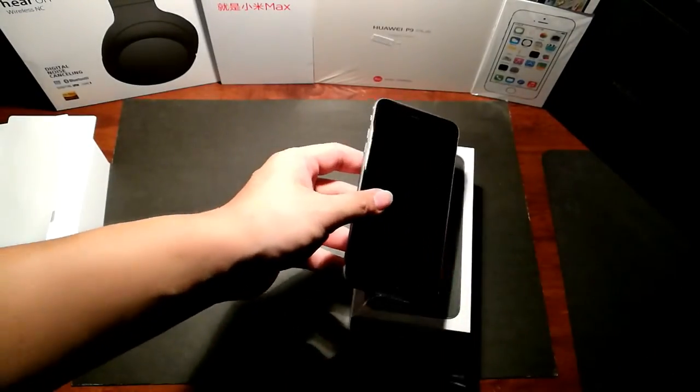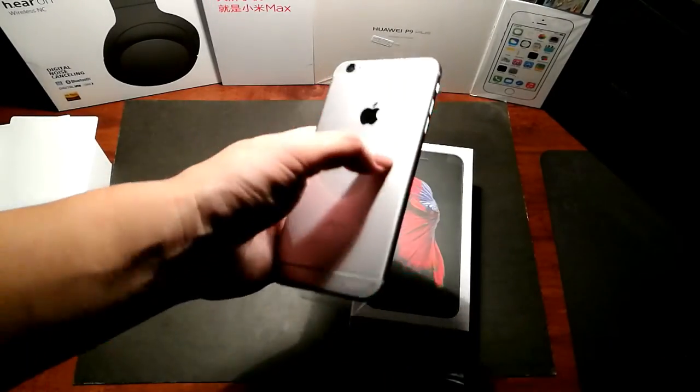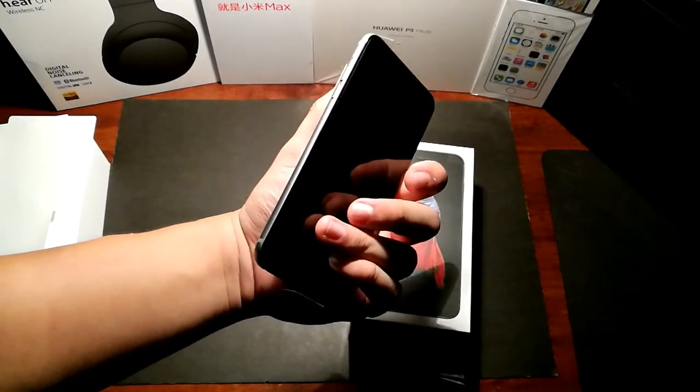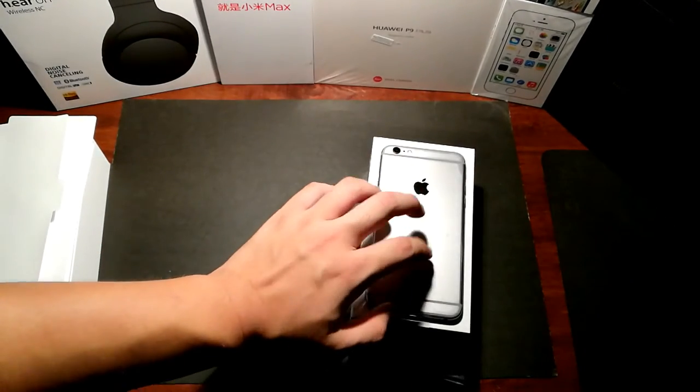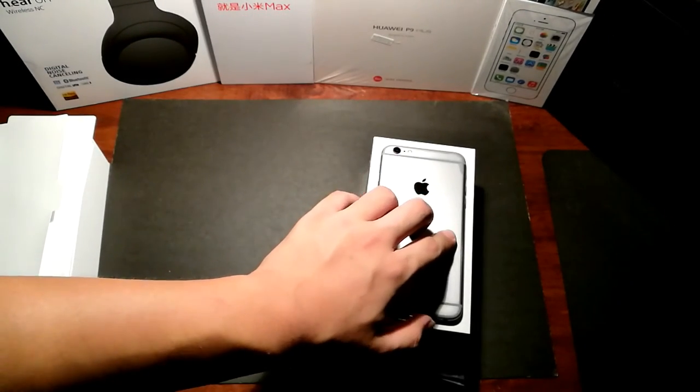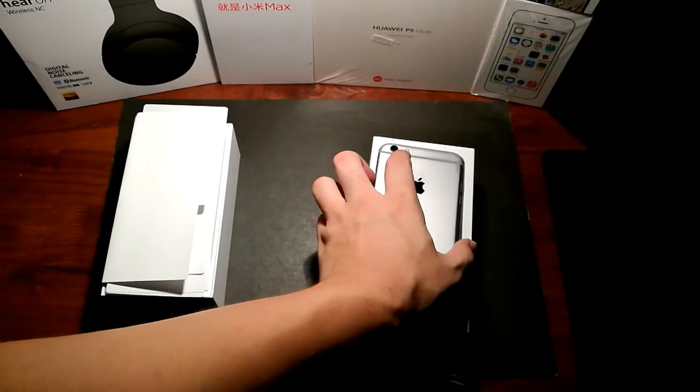All right, so that's just a quick unboxing. Can't wait to try it out. I'm going to get some cases and all — I'm going to try even my old iPhone 6 Plus case which I have, to see whether it fits here. Due to the thickness, I'm not very sure, but I'll check that out. Thanks for watching and please like and subscribe, it will really help me a lot.